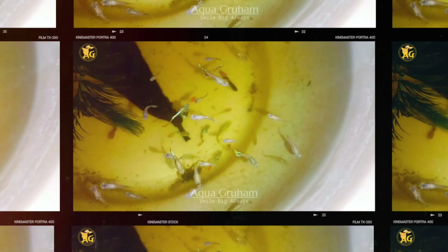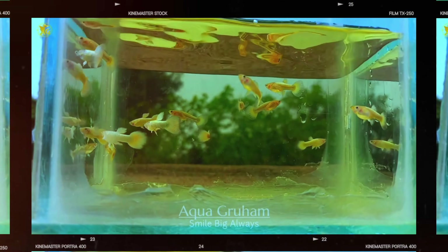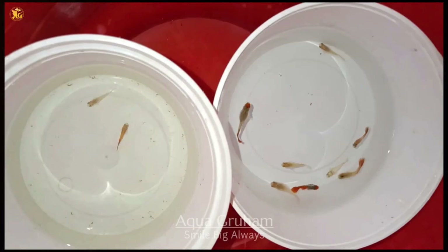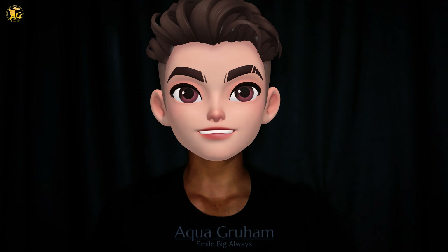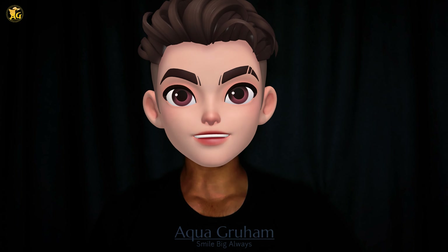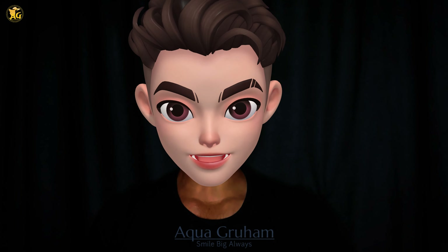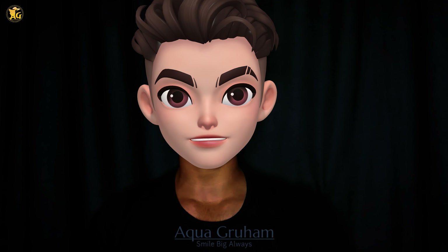Welcome to Vita YZ. Hey guys, how are you all? Hope you are all doing great. So today in this video I will be telling you how to make a breeding cage for your guppy fish. A breeding cage is a very important thing if you are breeding guppy fish.